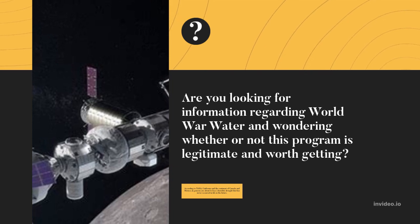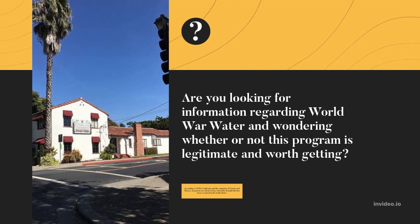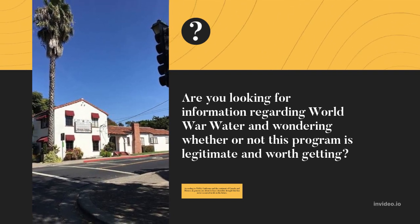According to NASA, California and the continent of Canada and Mexico, in general, are about to face a horrible drought that has never occurred before in history.